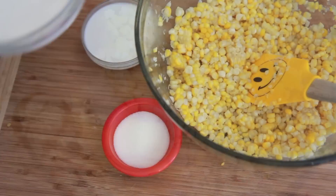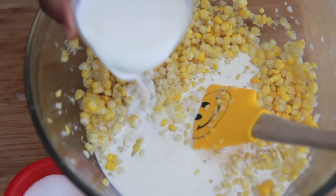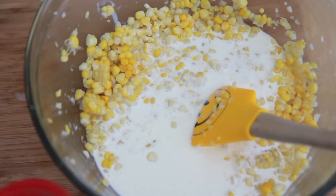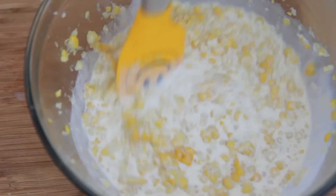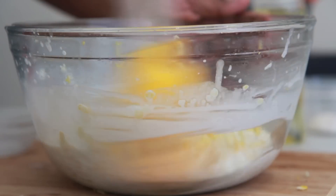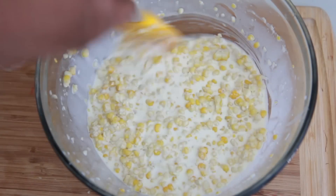Now we're going to add in a little bit of heavy cream — we want this to be super creamy. We're going to add in some whole milk. Then we're going to throw in a little bit of sugar because creamed corn is sweet. Go ahead and mix this up, make sure everything is combined. Perfect.